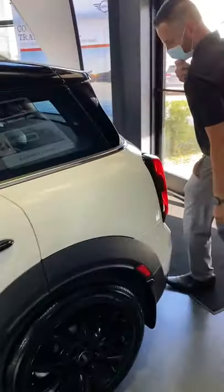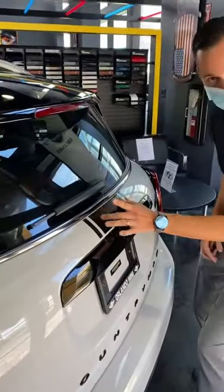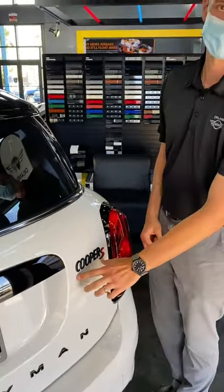Coming to the back to finish it up, you got the blacked out taillight rings, a little bit of the sport stripe here, the blacked out Mini logo, Countryman in all black, and my favorite — the Cooper S in black.